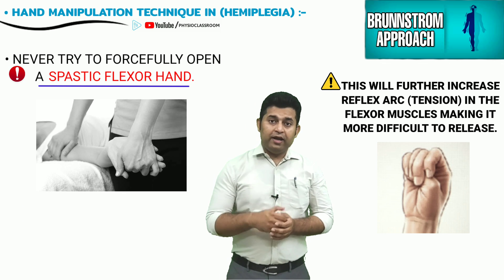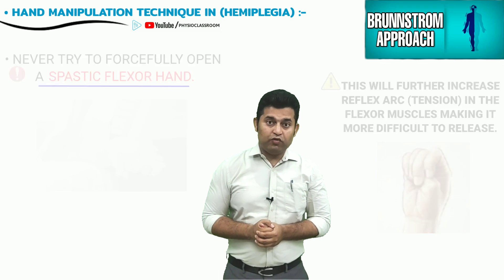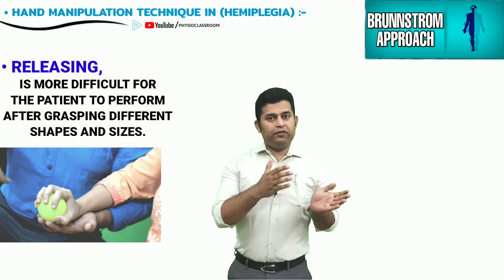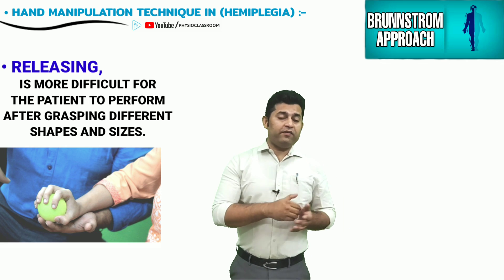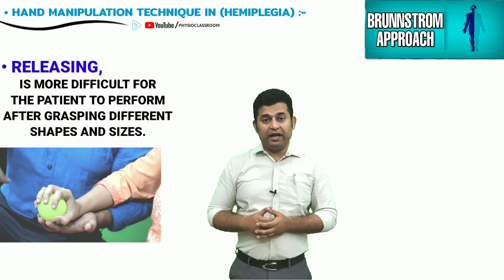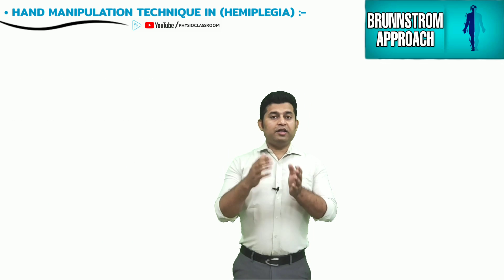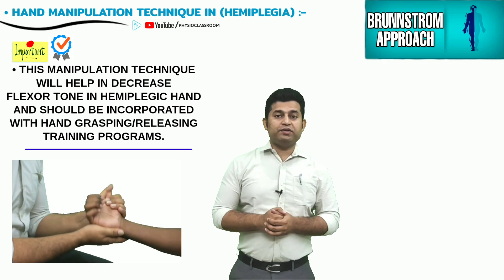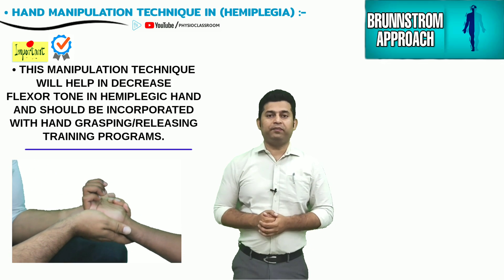Therefore it becomes important for a physiotherapist to know the skills of manipulating the hand in order to release this tension and facilitate finger extension movements. It is also a common observation that once the patient is given hand function exercises involving grasping objects of different shapes, sizes, and textures, it becomes difficult for the patient to release them. This passive manipulation technique should be utilized alternatively with grasping exercises to solve this problem.